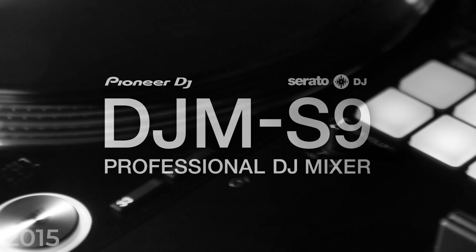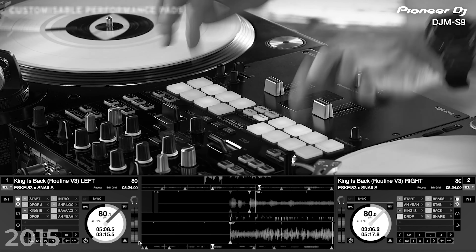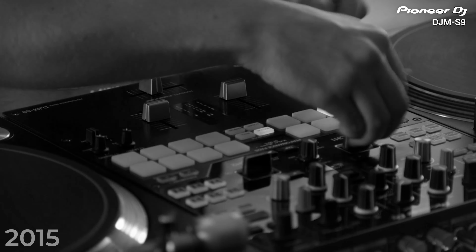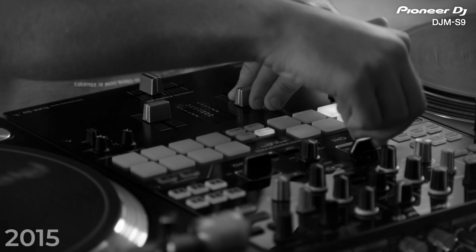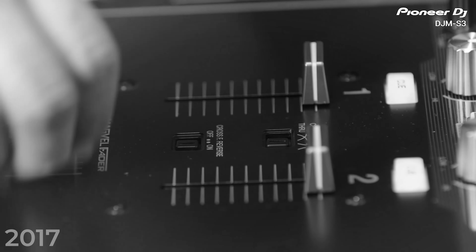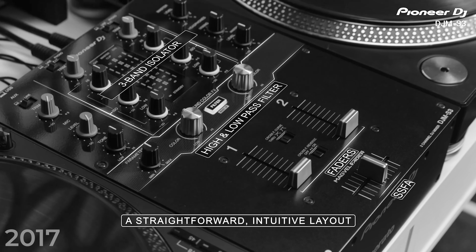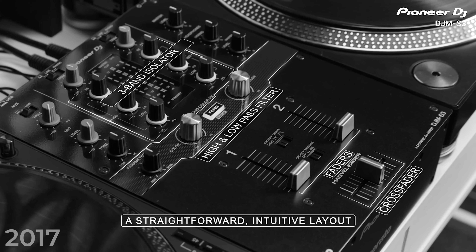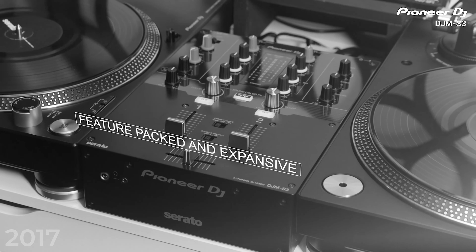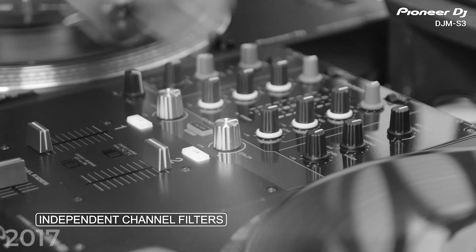In 2015, Pioneer DJ released the DJM S9 2-Channel Scratch-Style DJ Mixer. It standardized the use of 16 performance pads, a MagVal Fader Pro Crossfader, hardware effects, and two FX lever toggles in a single battle mixer design for the professional Serato DJ software user. Two years later in 2017, Pioneer DJ released the DJM S3 as the entry-level option for DJs just starting out with scratching, turntablism, or open-format DJing. It had all the fundamental features of a mixer including Serato DJ connectivity, but did not retain the effects or the performance pads that the DJM S9 was known for.